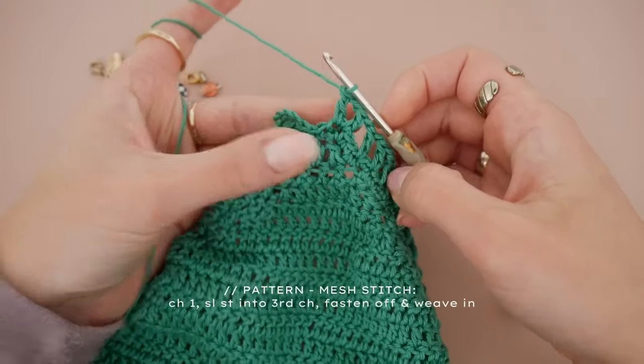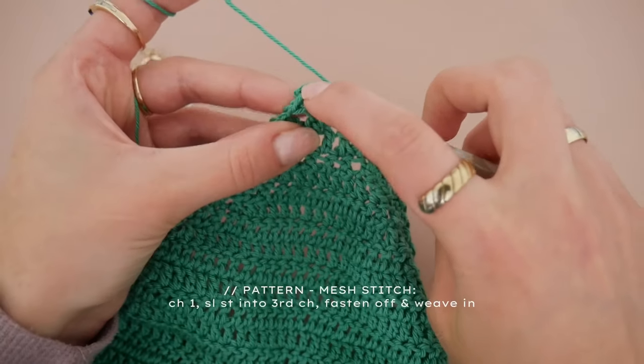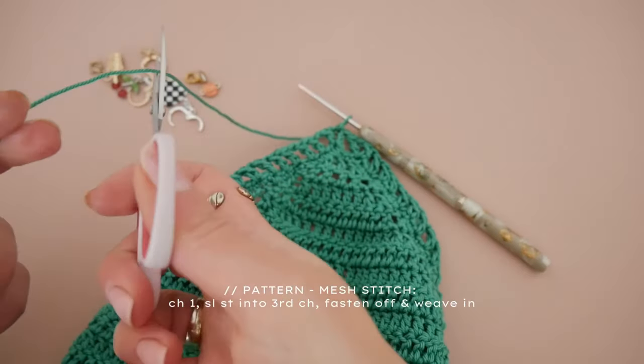Chain one more time, then slip stitch into the third chain which is the top of our fake double crochet, and then you can fasten off your work, cut the yarn, and weave in your ends.